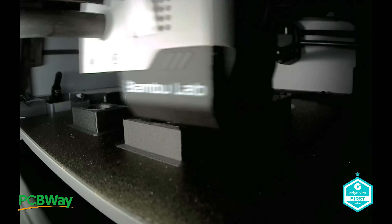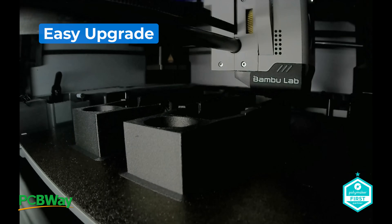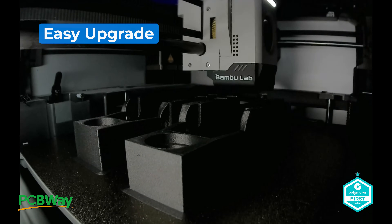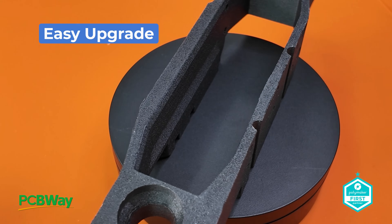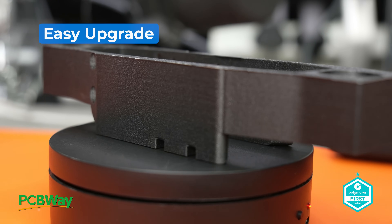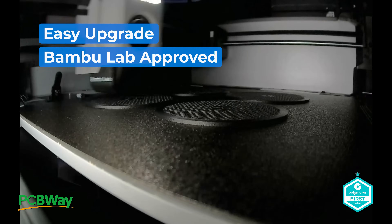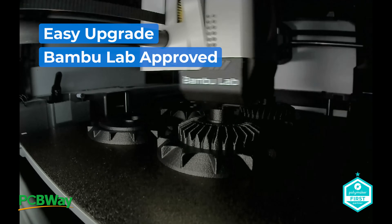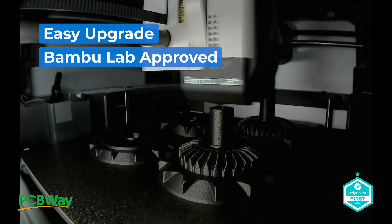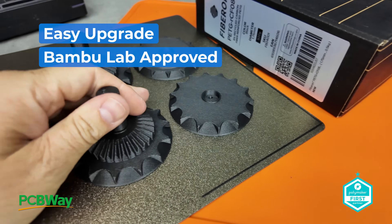So while we're printing, let me walk you through the key highlights of the E3D Diamondback upgrade. Number one: it's an easy hot end upgrade — a very straightforward drop-in replacement for the X1 Carbon and the P1 series, no complicated adjustments. You can keep using your original Bamboo Lab profiles without any changes. Number two: it's licensed and approved by Bamboo Lab themselves. Unlike generic options, this nozzle is officially endorsed and licensed by Bamboo Lab, built to their exacting standards and the only third-party hotend approved for their printers.